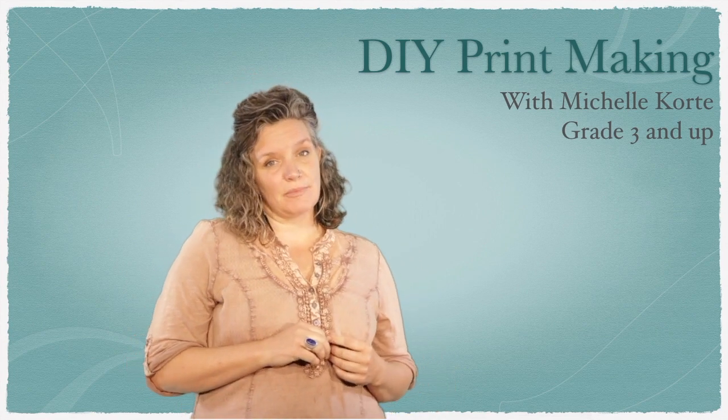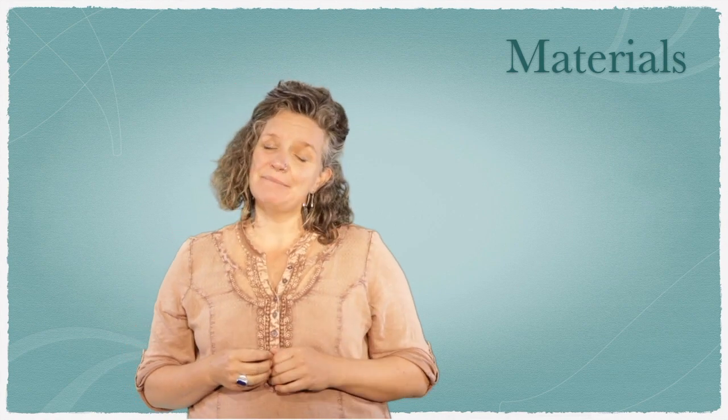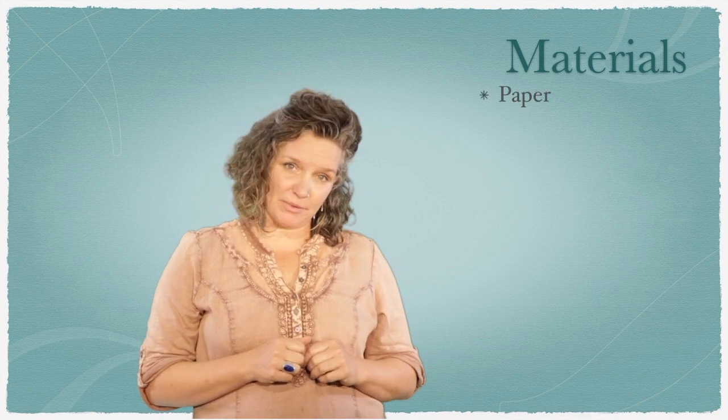We're going to get started by gathering some materials and just talking about a few things that will come up while we're working. This is a printmaking-based project, and with printmaking there are ideas of patterns, of overlaying things, and just using shapes and texture. The journal is just a basic bookmaking project, but bookmaking is an art form in and of itself, so this is just a little intro to that. What you're going to need is paper, of course.